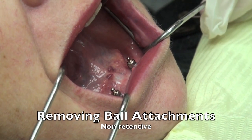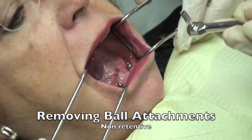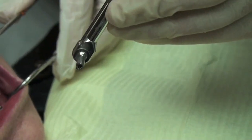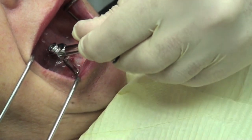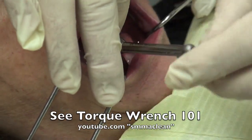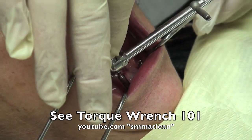Here this shows the two ball attachments and we're going to remove these with the torque wrench. There's an attachment you can add on to the torque wrench which snaps down on top of the ball attachment and enables you to easily remove this assembly.